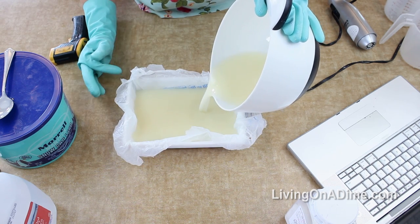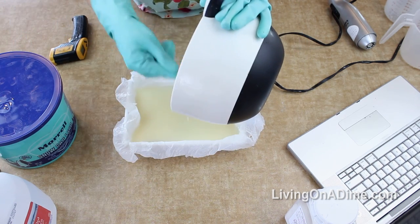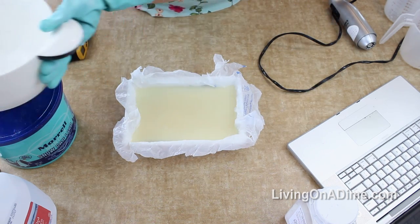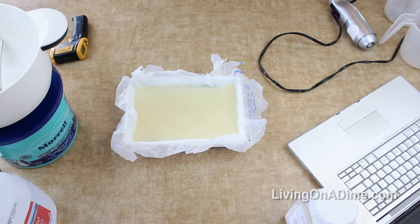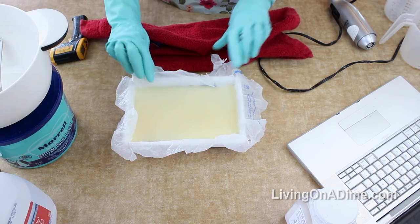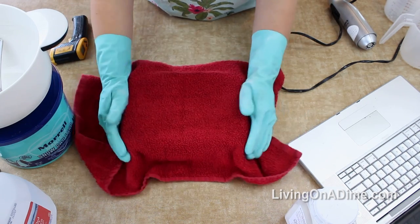Then just pour the soap into your mold. I probably could have mixed it a little bit longer but it doesn't really matter - it'll get set up. Then you want to wrap the whole thing in a towel and let it sit overnight, and tomorrow we'll come back and cut it.